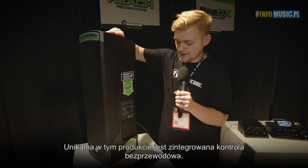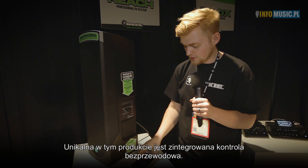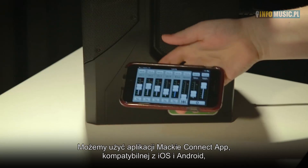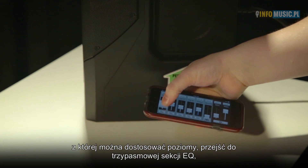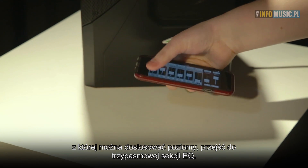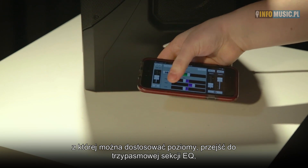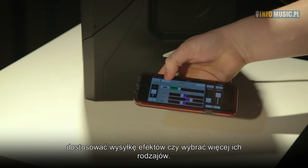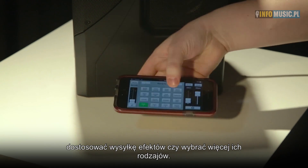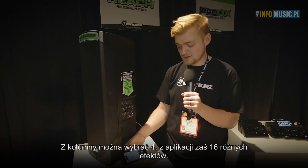What really sets this product apart is the built-in wireless control. We can use the Mackie Connect app on iOS and Android devices to simply adjust the volume of all your channels from the app directly. If you click on a channel, you can also access a 3-band EQ — high, mids, and lows — and control your reverb send. Clicking into the reverb gives access to more effects. On the unit you can access four effects, but with the app you can access up to 16 effects.